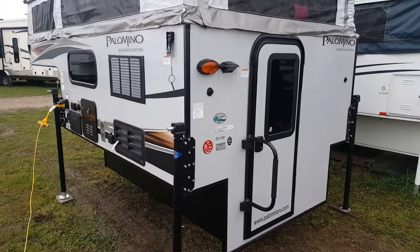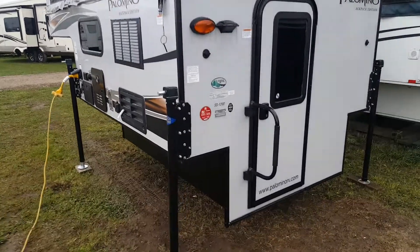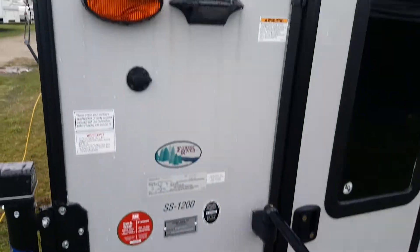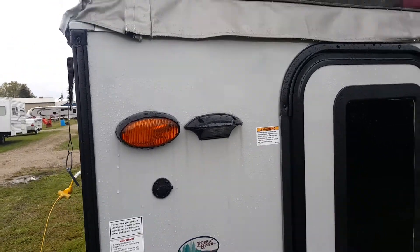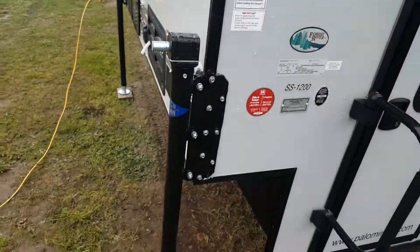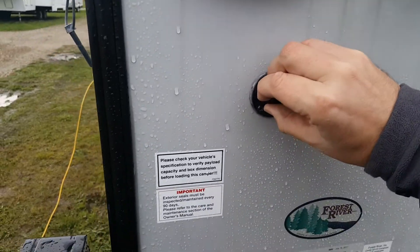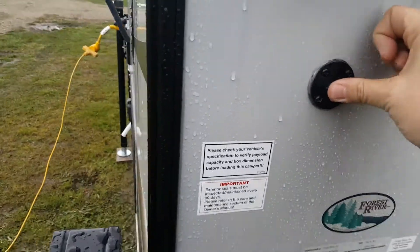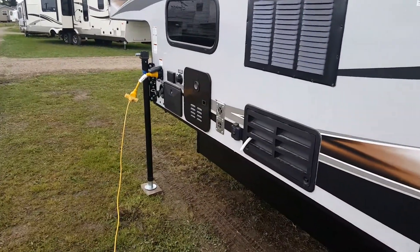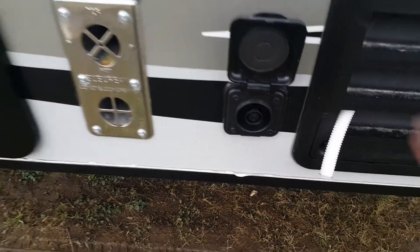We ordered this one in what they call the cool gray exterior. It's also available in white, and it is a fiberglass exterior. It comes with an entry assist handle beside the door that folds over during transit. It's pre-wired for a backup camera — the housing and wiring are already in place. There's a porch light beside the door. It has four mechanical jacks and is pre-wired for power jacks if you want to add them. It's also pre-wired for a portable solar panel that will plug right in and keep your battery charged.